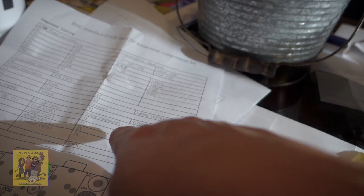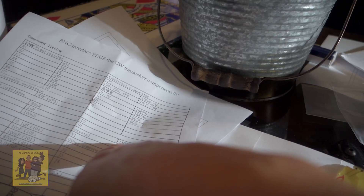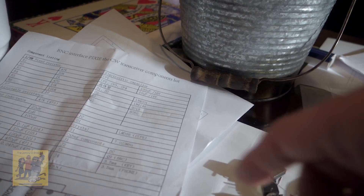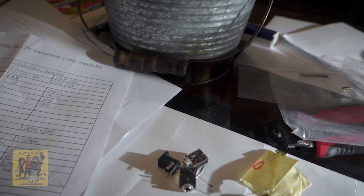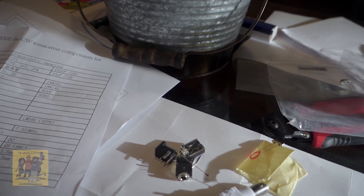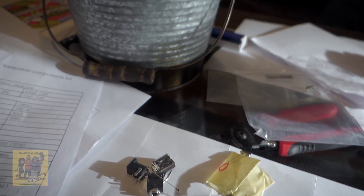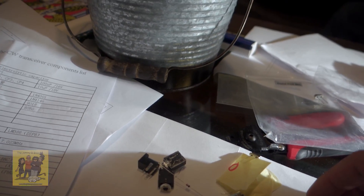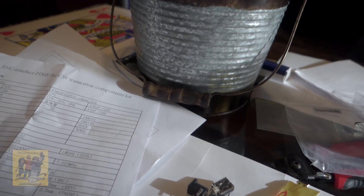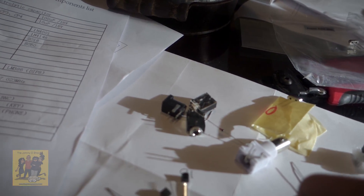So we have the DC power BNC, the crystal, and the IC. Where is your IC, Britton? Oh, it's on the other side — it goes on there. So it must be these little flat things and these little black things.